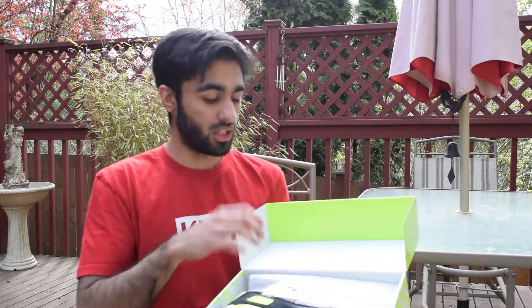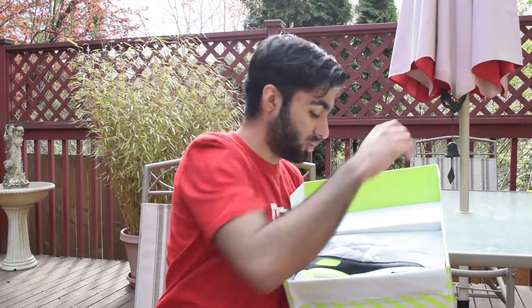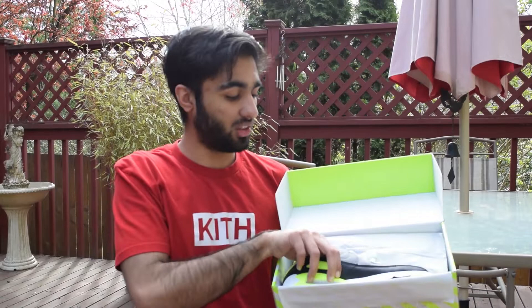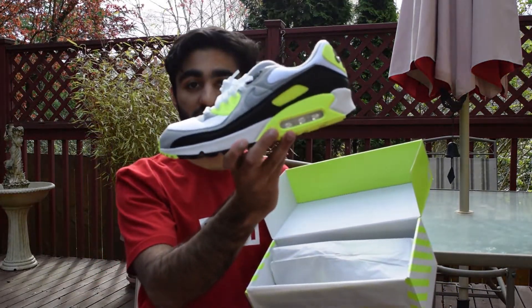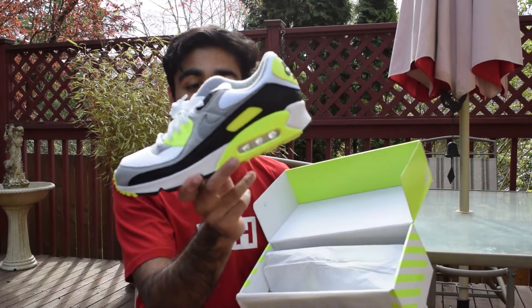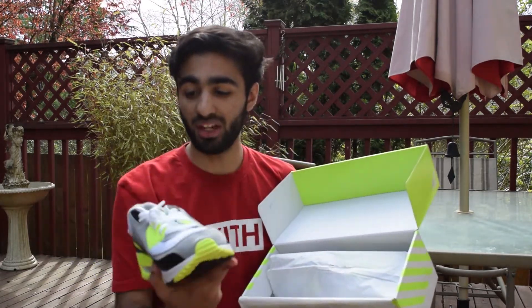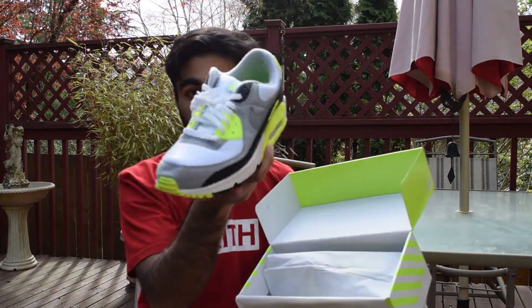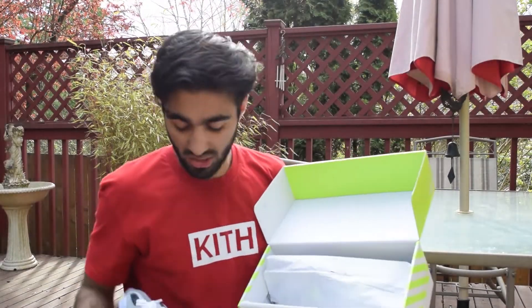Let's pop these open. The first thing you see is the anatomical arch support insert, size large due to the size 11. Here's the left shoe — wow, does this color pop. It's an insane colorway going into spring and summer months; it's really eye-catching. You've got the Nike Air branding on the heel. One thing I noticed is that these shoes are pretty deformed — you can tell on the left side the shoe is kind of caving in, because they're packed really tightly in this narrow box.